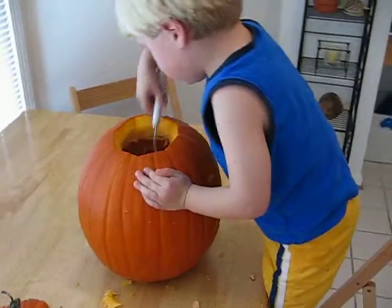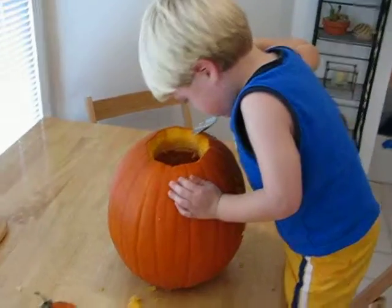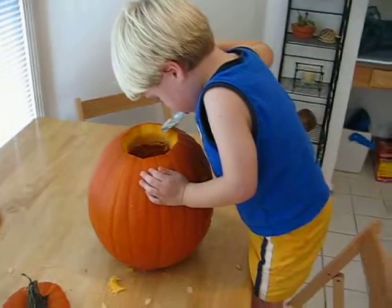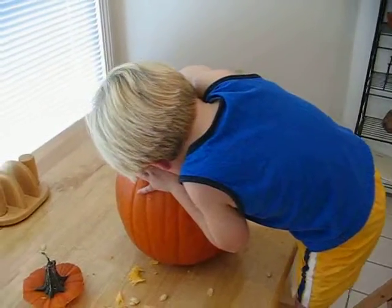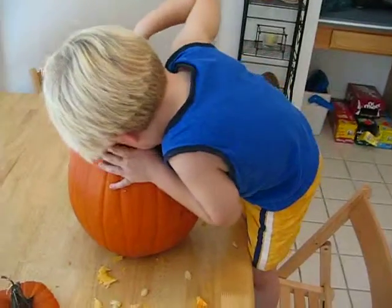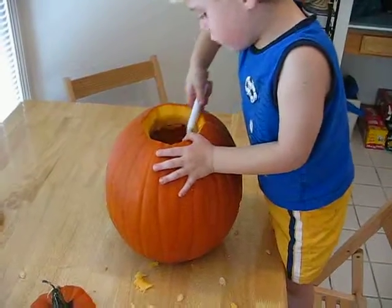I need to settle down. You can get it. Let's get the seeds around the edges too. I can't get the seeds. Just use your hand. I can use the fork.